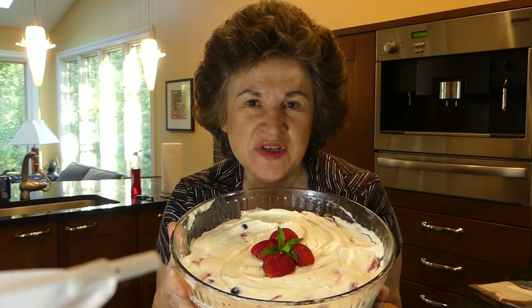It's really easy and delicious to make. I hope you try it. This is Prepper Potpourri saying please subscribe and share the knowledge. Thank you so much.